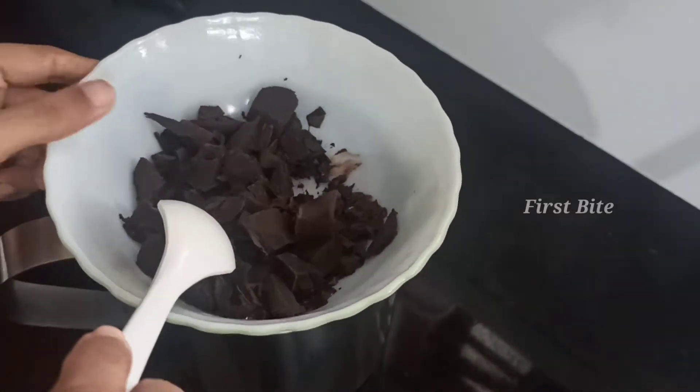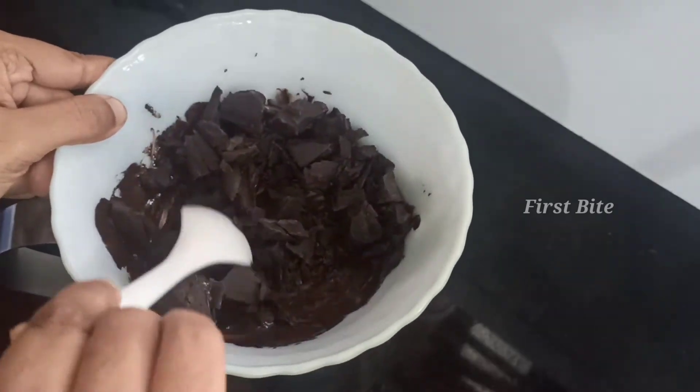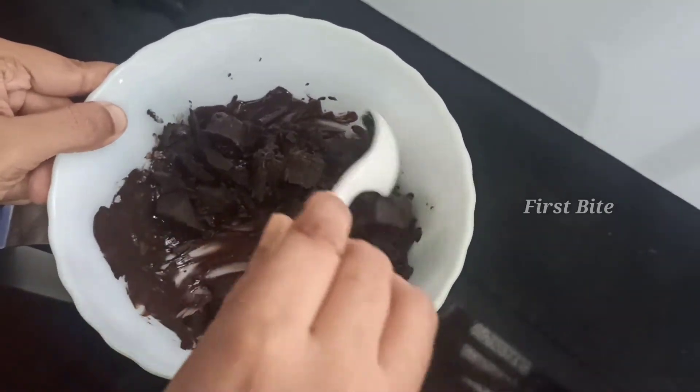Hello, welcome back to FirstBite Chocolate Making Tutorial. Now, we are going to do a special chocolate.